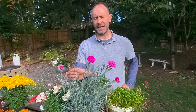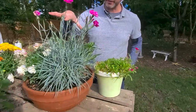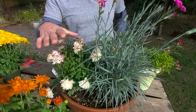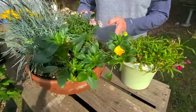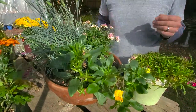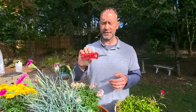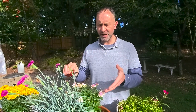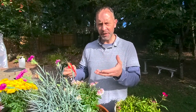A really good use for this Dianthus is along borders and in containers. You can see we've got it in our own container here with some hardy mums and a pansy on the other side. We have a lot of deadheading to do! We've got some brand new micro snips from Corona Tools that they sent us and we wanted to use them to show you how to deadhead these plants, especially the Dianthus. It's recommended that you deadhead your Dianthus to get it to continually bloom and it just helps it look better.